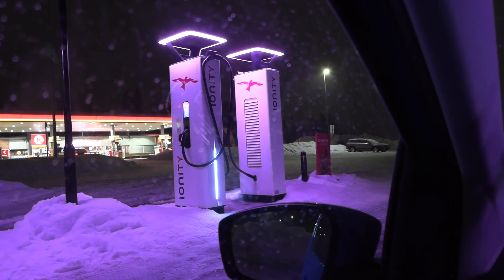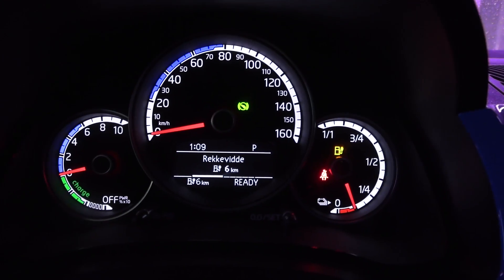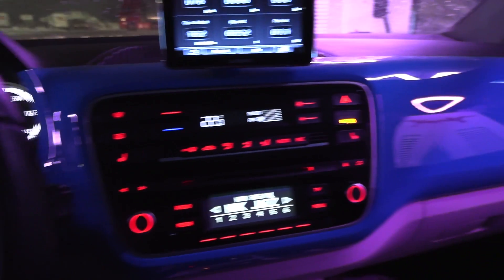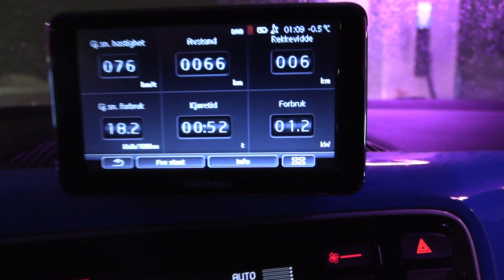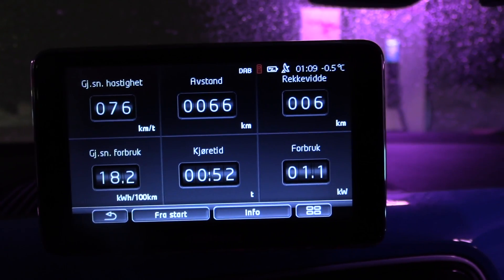All right, we're now at Ionity. I didn't want to go too deep and risk anything. We have six kilometers of range left but no heater — it's getting cold in the cabin. Here are the stats: 182 watt hours per kilometer, 66 kilometers driven. I'll try to calculate the battery capacity based on this.